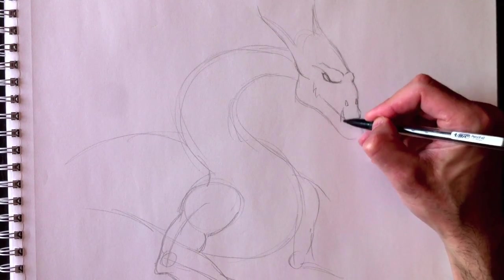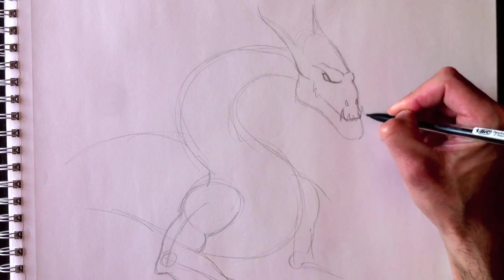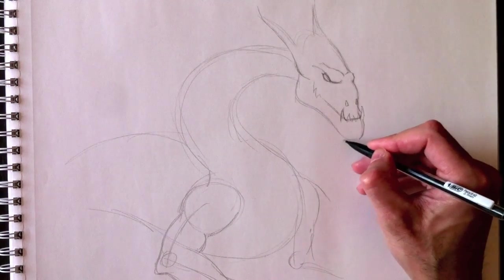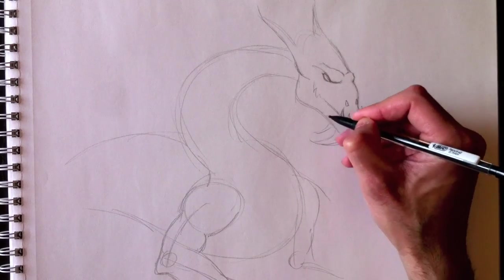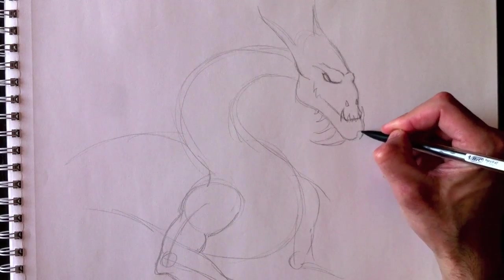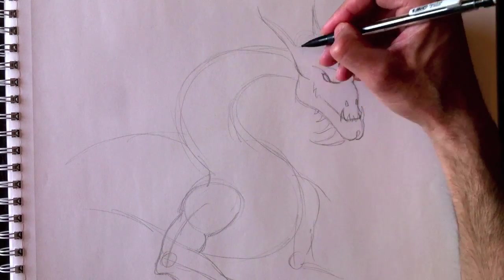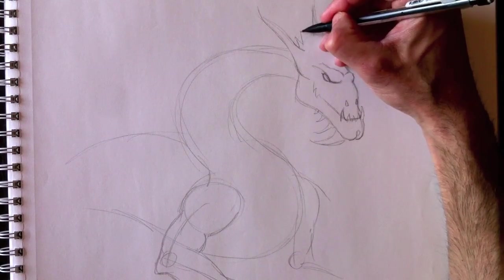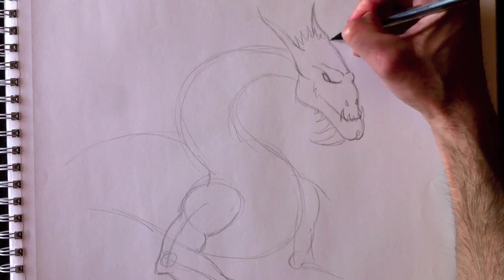And let's add some nice big bottom teeth — big pointy teeth for the bottom of this jaw. And maybe some horns underneath his chin — not too sure what to call these. And the contour lines for the ears, and maybe a bony top to the head.